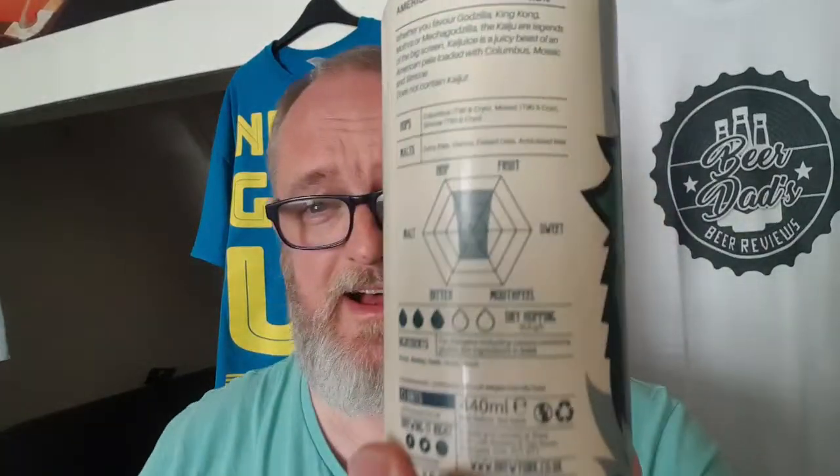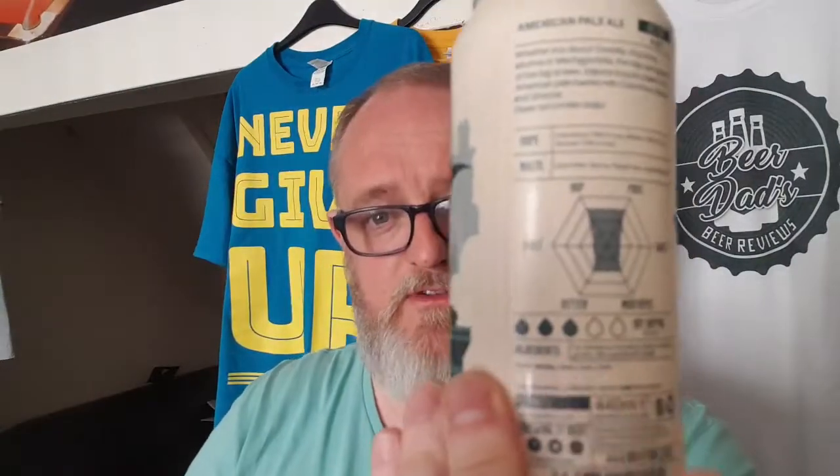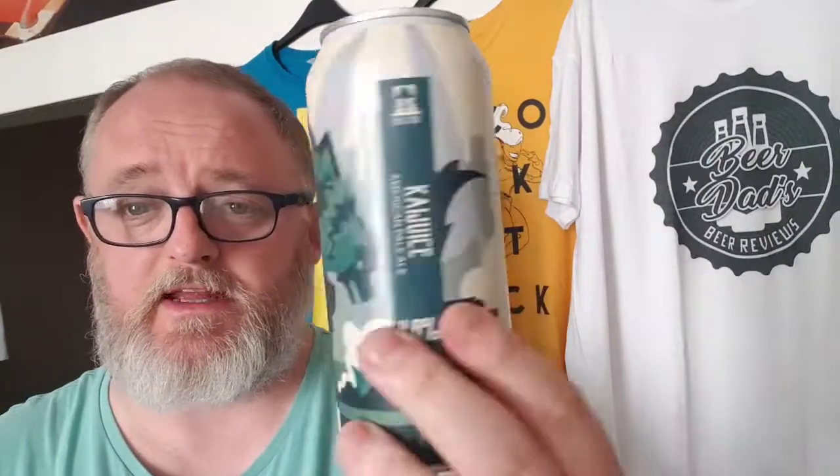As it says on the can, for hops we've got Columbus T90 and Cryo, Mosaic T90 and Cryo, Simcoe T90 and Cryo. For malts we've got extra pale, Vienna, flaked oats, and acidulated malt. There's three out of five for dry hopping, and it's described as hoppy and fruity.